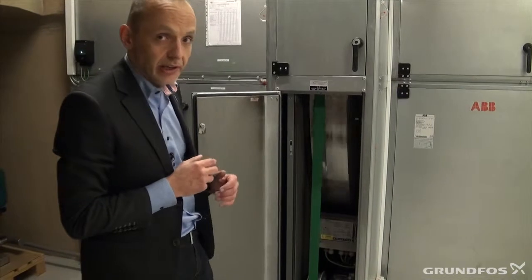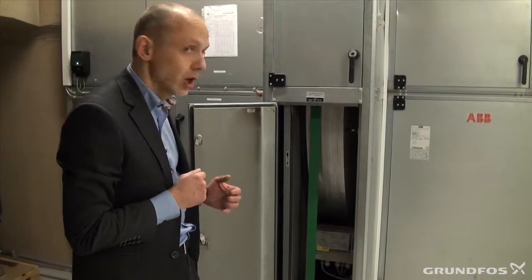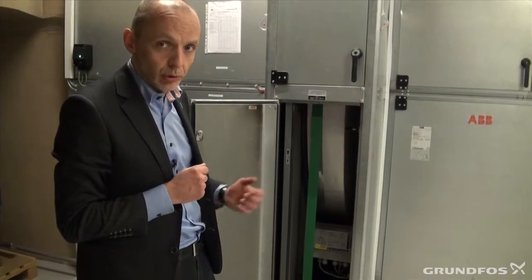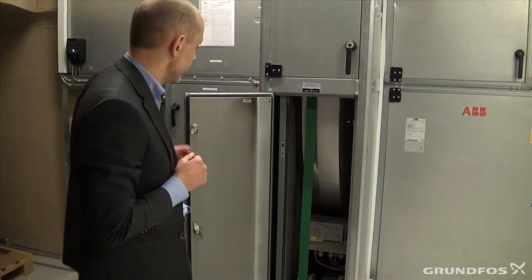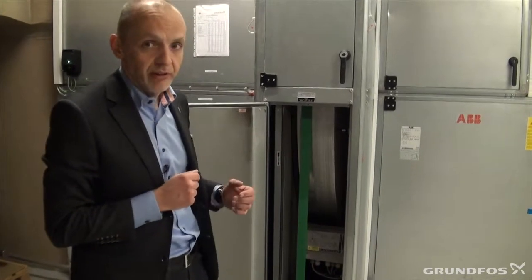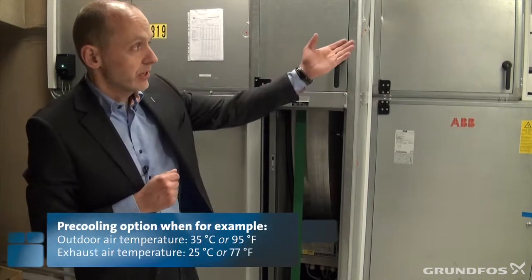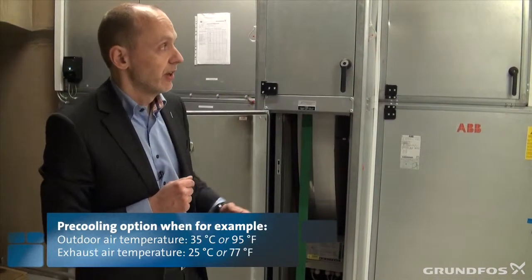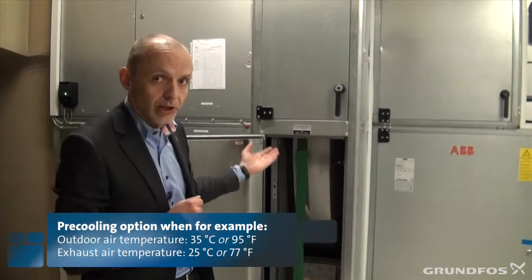However, it can also be used in a summer situation where we can use it for pre-cooling of the incoming air. In that situation, we might have 35 degrees outside and our stale air has a temperature of 25 degrees, and then we can use it for pre-cooling.